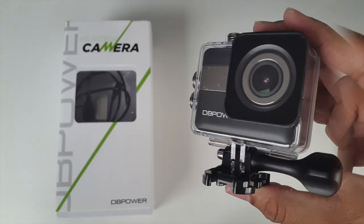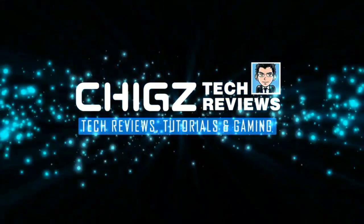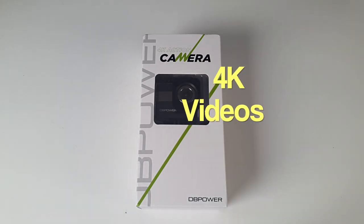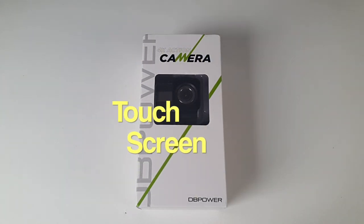Hey, what's up guys, I'm Chiggs and you are watching Chiggs Tech Reviews. Today I've got my hands on the impressive DB Power 4K touchscreen action camera. This action camera takes 4K videos and 20MP photos, supports WiFi, and has an incredible touchscreen on the back.